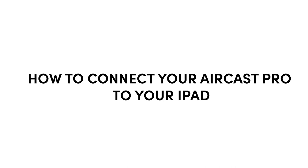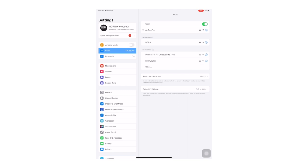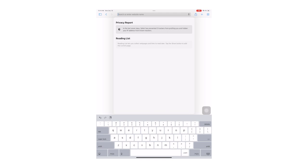We are now going to go over how to connect your Aircast Pro to your iPad and configure the settings. Make sure your Aircast Pro is powered on and the light is green. Navigate to the iPad settings to access the Wi-Fi connection — you should see a network called Aircast Pro show up. Select that network. If asked for a password, you can find it on the bottom of your Aircast Pro dongle. Close out of settings and open Safari. Click on the navigation bar and type in the IP address 192.168.4.1. This address is also located on the back of your dongle along with the SSID and password.